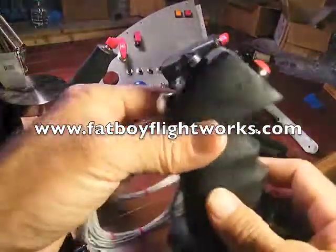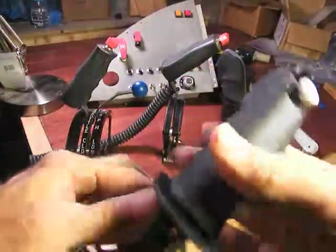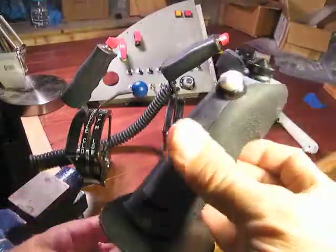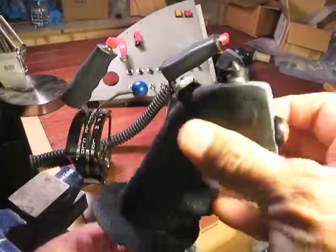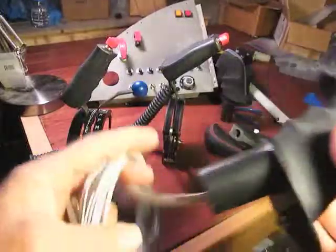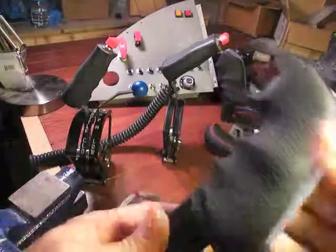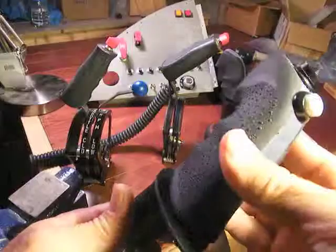That's a quick look at what is called the Fatboy Romeo 3H — 'H' for hat. Hit the website, fatboyflightworks.com, and you'll find plenty more pictures, video, and explanation on the grip. If you want to get a hold of me, fill out a form there and tell me about your project. You might not be ready to buy yet, but I can start working with you now on what you need. Turnaround time is anywhere from as quick as a week to as far out as six weeks on some of the switches.